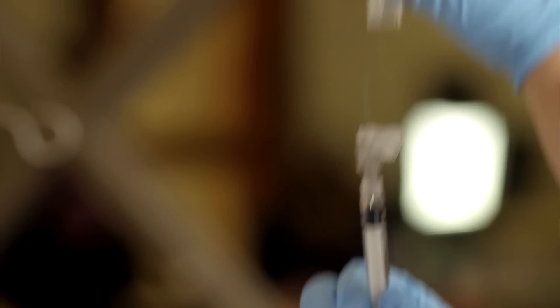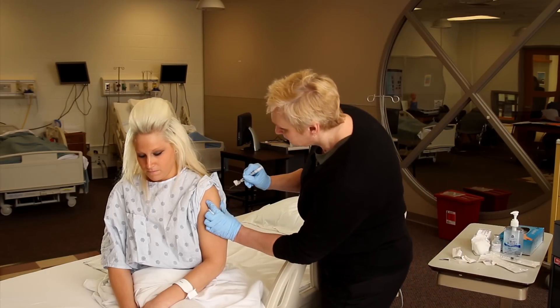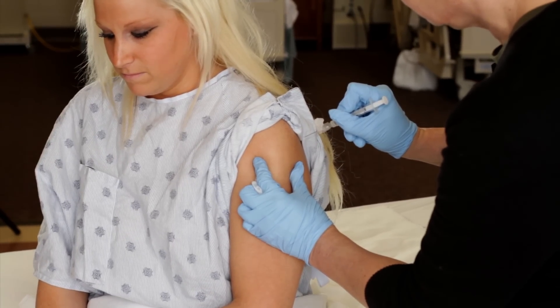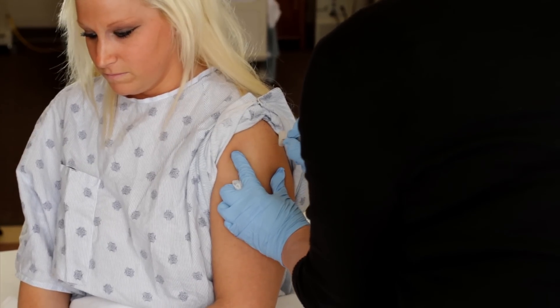Remove the needle cap by pulling it straight up. Hold the syringe in your dominant hand between thumb and forefinger. Hold the skin taut with your non-dominant hand.